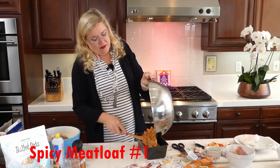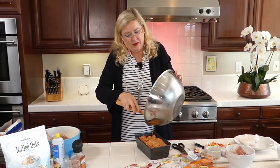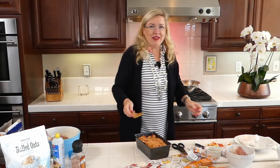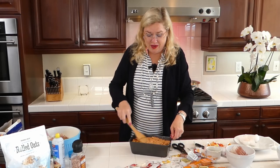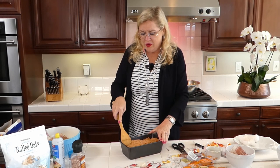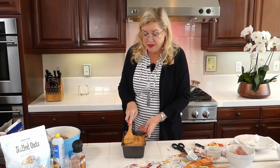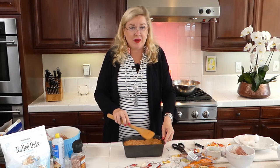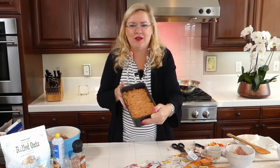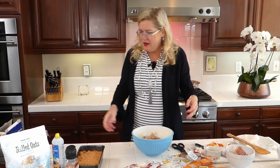Oh my gosh, gonna be yummy! How many of you love meatloaf as much as I do? Not too many places even have meatloaf on the menu anymore, which is a bummer. They used to have it at BJ's — the pizza place — but they took it off the menu years ago. BJ's, bring back your meatloaf! So there we go — there's our buffalo chicken meatloaf. I'll doll that up in a minute, but now on to the second one.